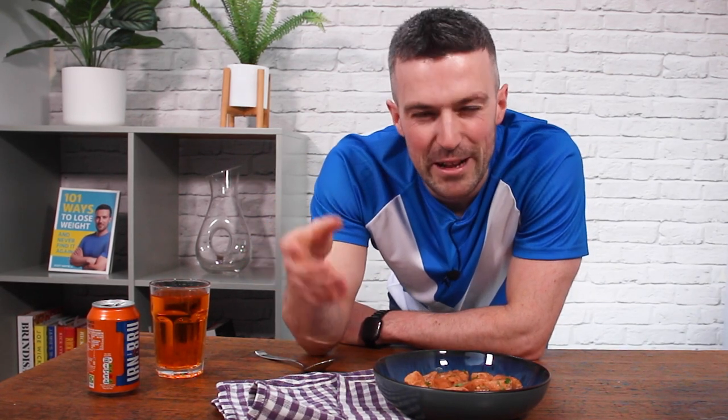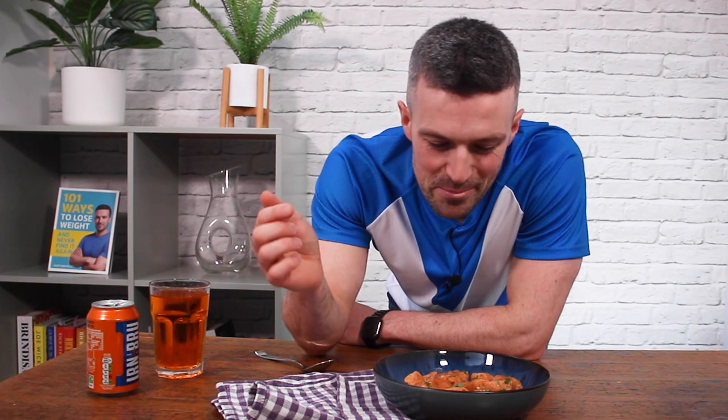So there we go, Irn-Bru chicken cooked in the slow cooker. Not sure if we would call this traditional Scottish scran, but it smells pretty good anyway, and I'm pretty sure you'll enjoy it. So if you did like this video, please click that like button before you go, because it just means you're more likely to see these videos in the future. And if you're a new viewer, click subscribe so you don't miss out on future recipe videos as well. Thanks again for watching. I'm off to go and scoff this. I'll speak to you soon.